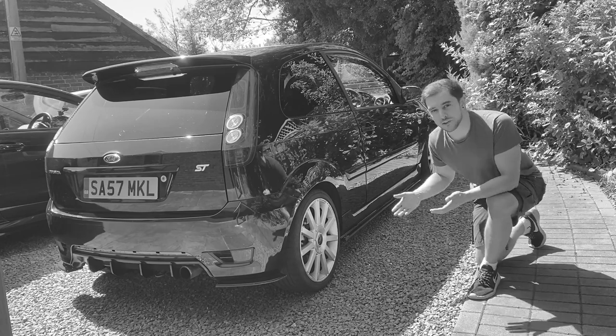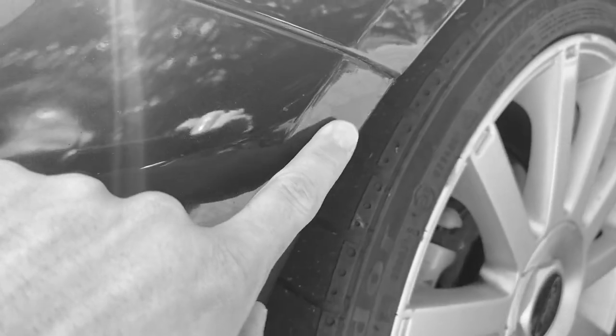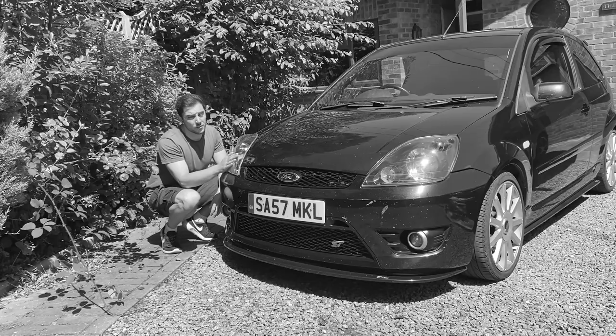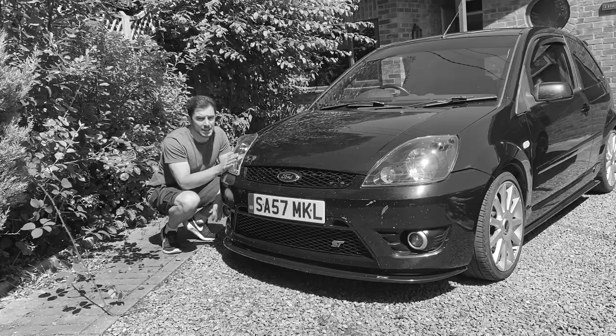It's giving me a few problems when it comes to the wrap. The paint's actually peeling off, or the lacquer's peeling off. I can't wrap over that. I just love this car in black. So a lot of you are probably thinking I'm about to turn around and say I'm flaking on the wrap.